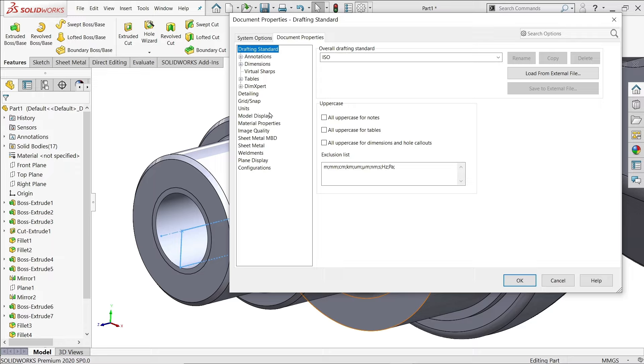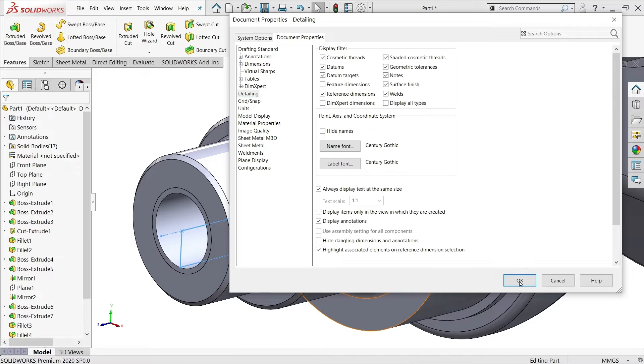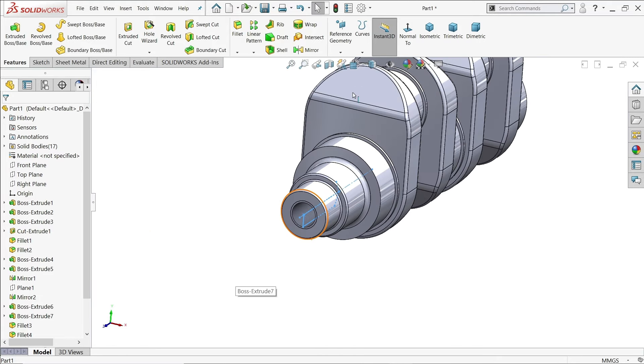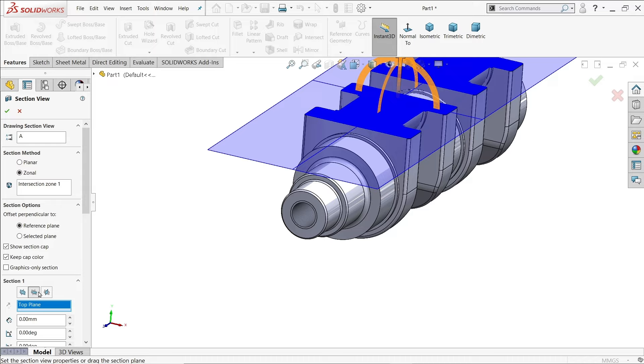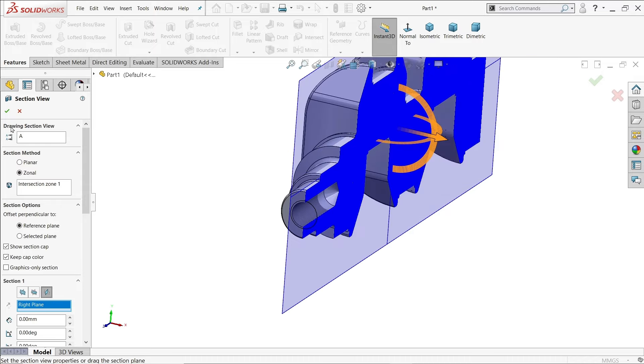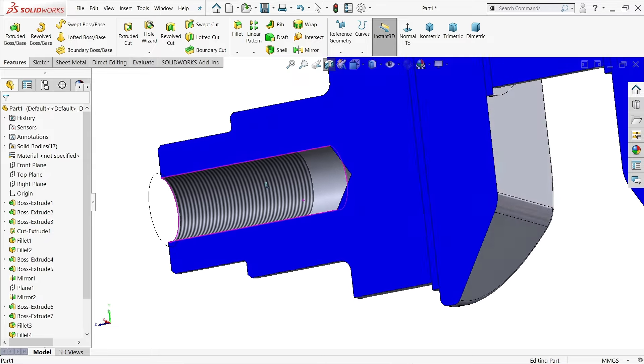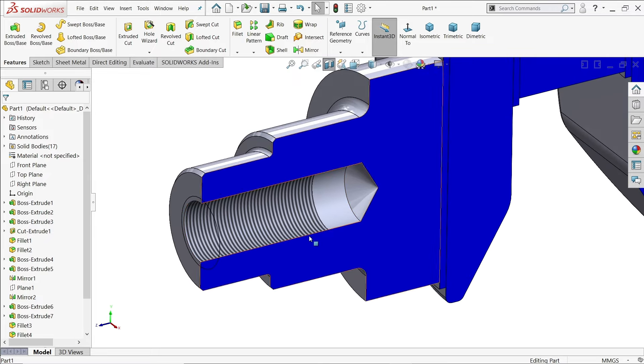To see the cosmetic thread, go to Document Properties, then Detailing, and make sure Shaded Cosmetic Thread is enabled. Now look — the tapped hole with cosmetic thread is created perfectly.